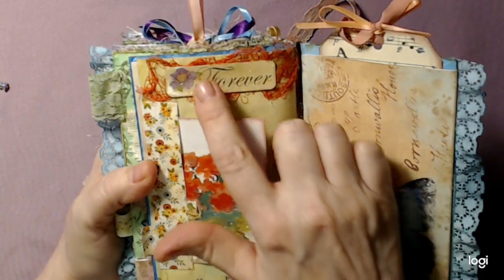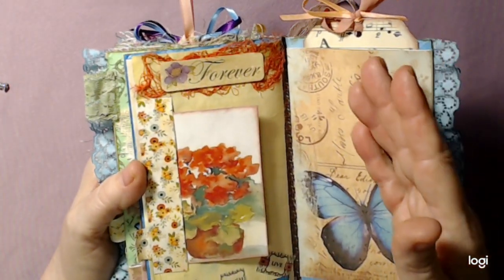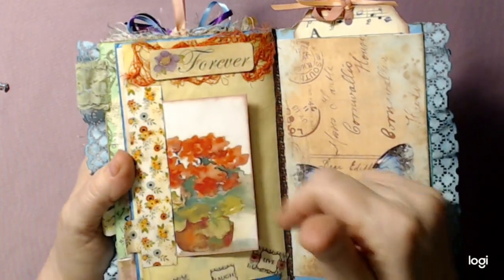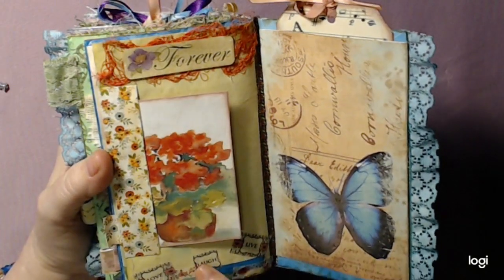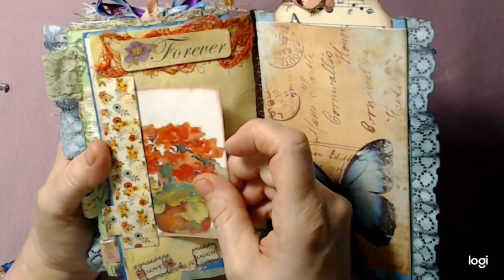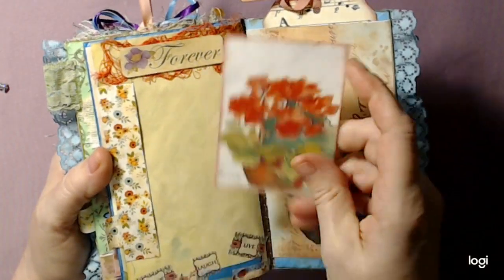Here it says 'forever' - this is just a sticker. And this was such a different color - I found this and it matched really well. I just had some 'love, laugh, live,' some washi tape here and here, so I just made that like a tuck spot. But that was really pretty - coffee-dye paper there.